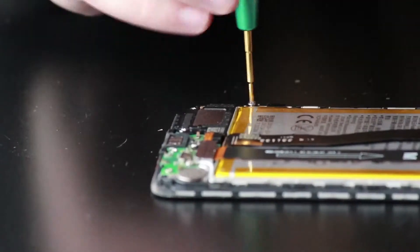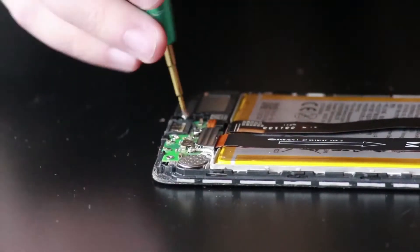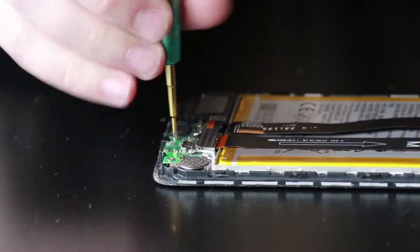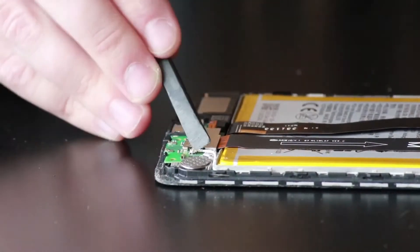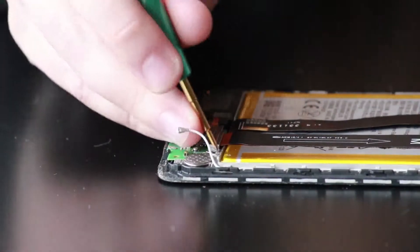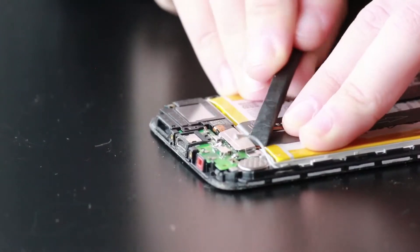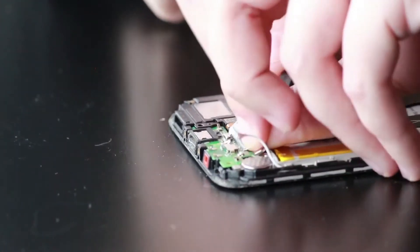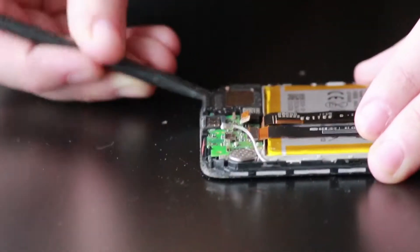Now we'll start making our way down to the bottom area where we'll remove the loudspeaker. There are three Phillips screws holding it down and three other screws holding down the charge port. Grab the plastic spudger, disconnect the cellular antenna, remove that last Phillips screw, and grab the plastic spudger again to remove the metal plate holding down the connections for the loudspeaker and charge port ribbon. Disconnect the loudspeaker and slowly pry up from the bottom to remove the speaker.